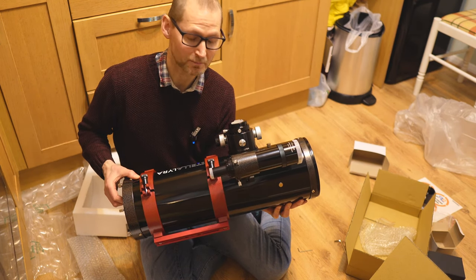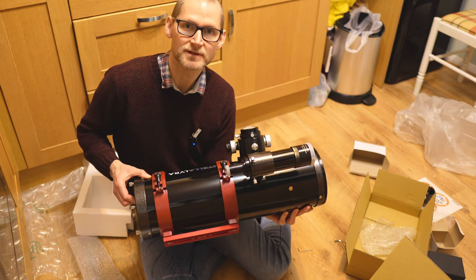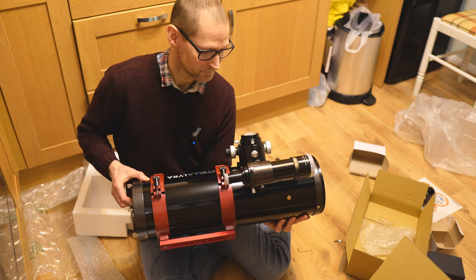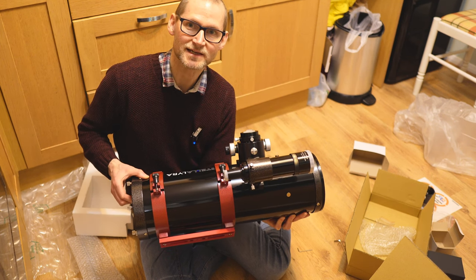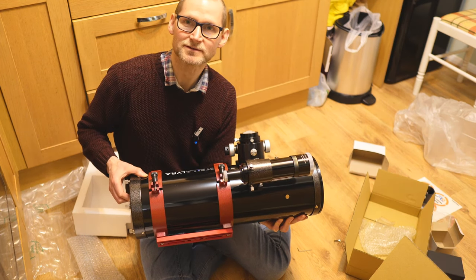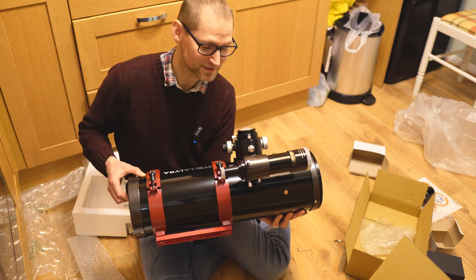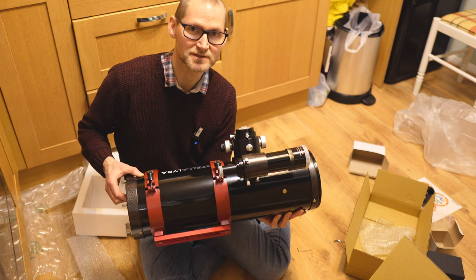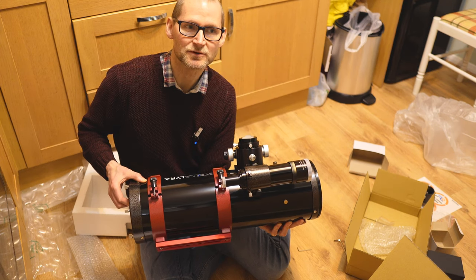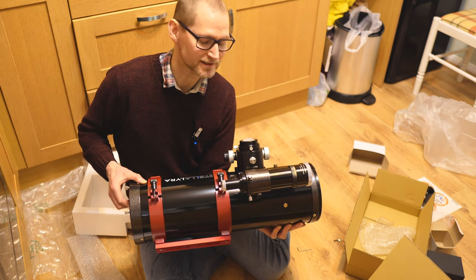It is also a step up in complexity compared to the 90 EDT refractor, which is more expensive but completely plug and play — just super easy. This is more affordable at £389, considerably more affordable — more than £1,000 more affordable. But it is going to take a little bit of tweaking and fettling to get it singing. My reference point is that I failed miserably with two previous F4 Newtonians and didn't get on with them at all, so if I'm successful with this one, it'll be a first.